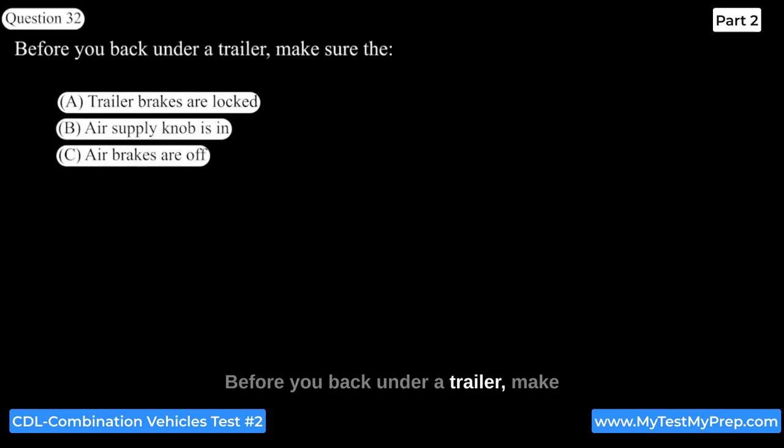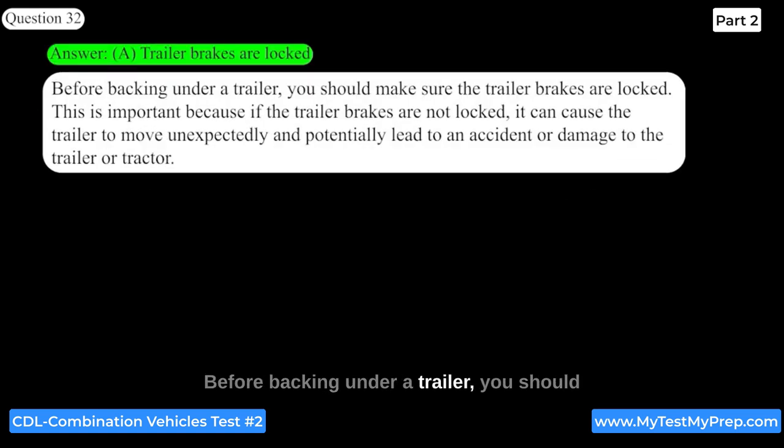Before you back under a trailer, make sure that the trailer brakes are locked. This is important because if the trailer brakes are not locked, it can cause the trailer to move unexpectedly and potentially lead to an accident or damage to the trailer or tractor.